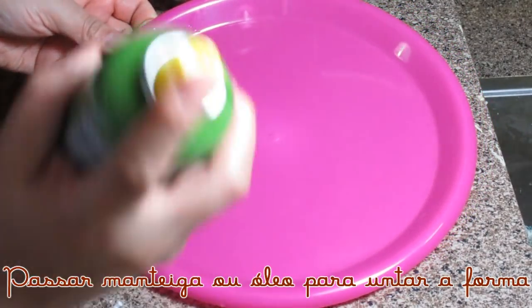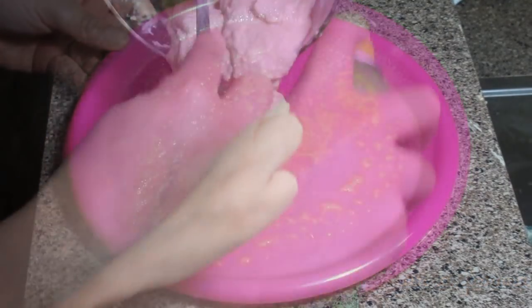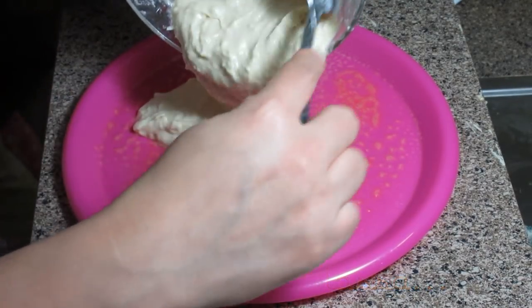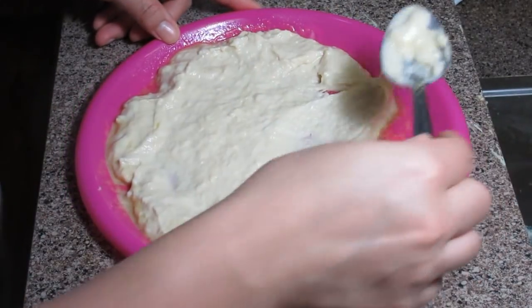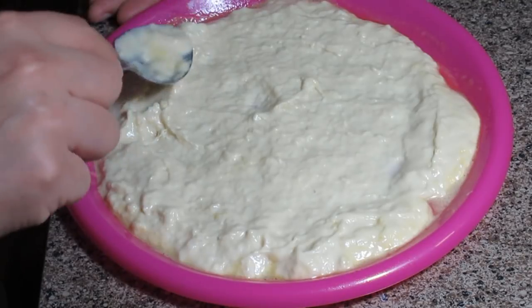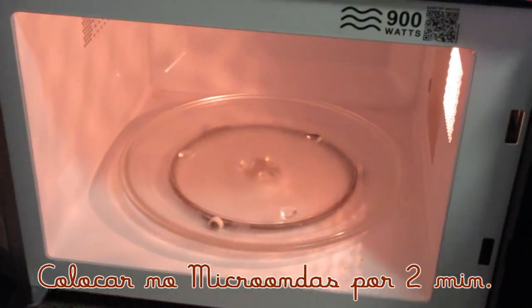Agora você vai escolher uma forma que tenha esse formatinho redondo. Eu escolhi esse pratinho, e você vai untar com manteiga ou um pouquinho de óleo. Depois é só começar a distribuir a massa. Eu coloquei um pouco a mais de óleo e tive um pouquinho de dificuldade pra distribuir aqui nesse pratinho. É só levar no micro-ondas por 2 minutos.